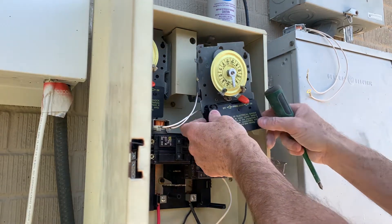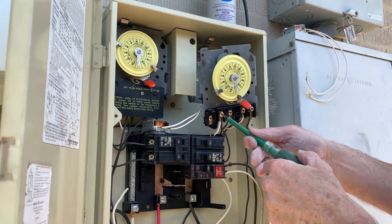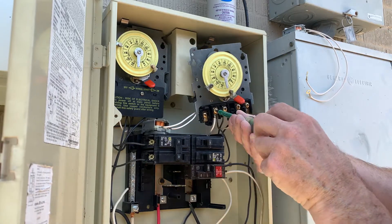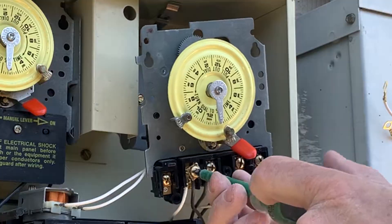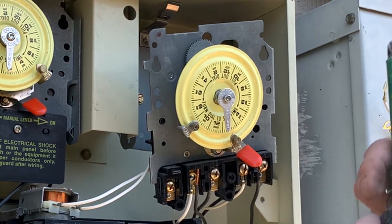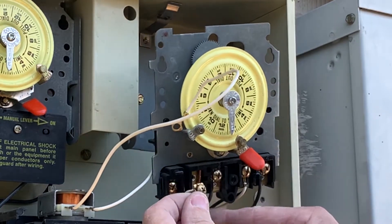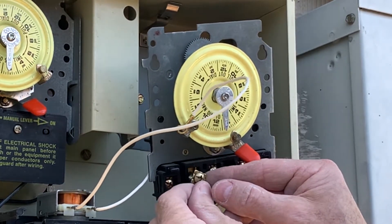We're going to go ahead and take the terminal screw off, then put the terminal back on. Make sure the black wire stays in the terminal.